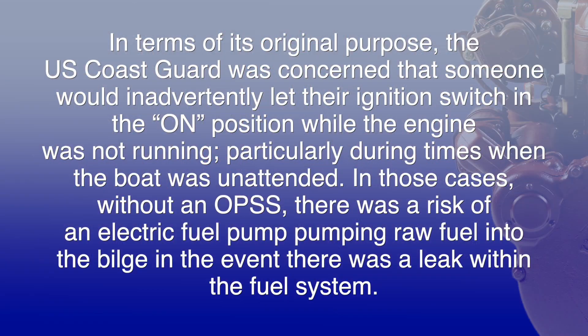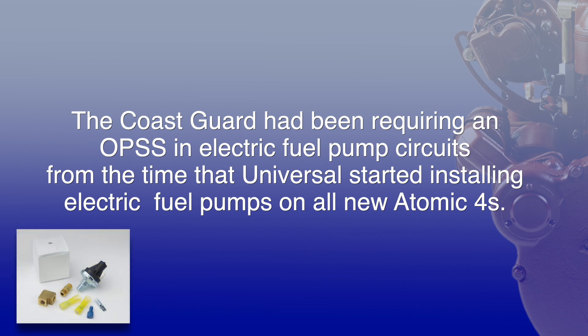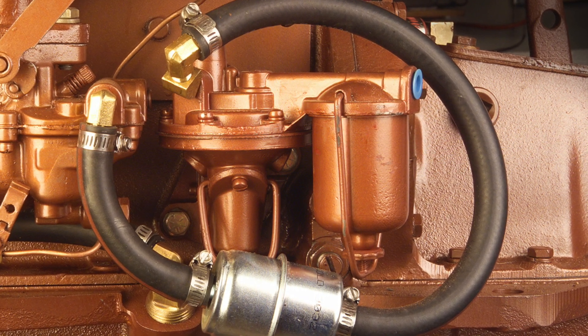In terms of its original purpose, the US Coast Guard was concerned that someone would inadvertently leave their ignition switch in the on position while the engine was not running, particularly during times when the boat was unattended. In those cases, without an OPSS, there was a risk of an electric fuel pump pumping raw fuel into the bilge in the event there was a leak within the fuel system. The Coast Guard had been requiring an OPSS in electric fuel pump circuits from the time that Universal started installing electric fuel pumps on all new Atomic 4s. Engines with the mechanical fuel pump will obviously have no need for an OPSS.